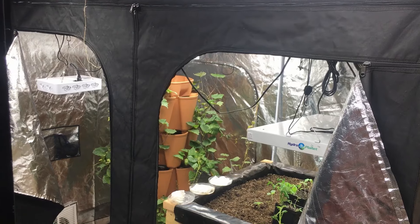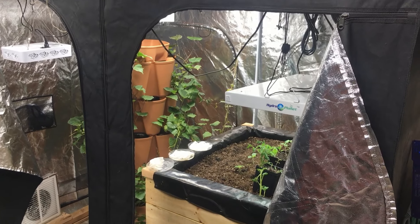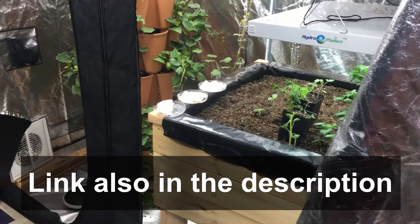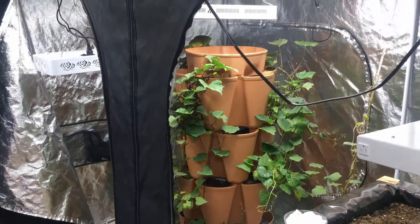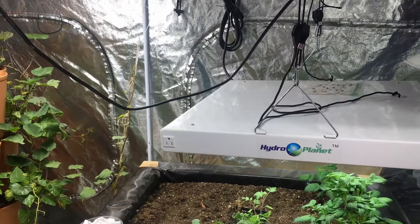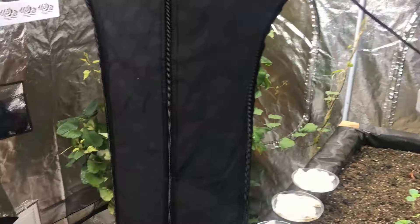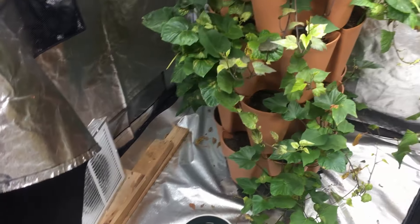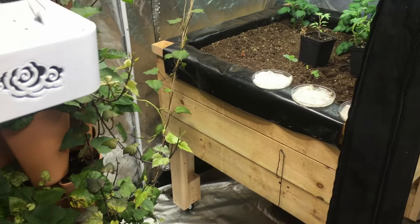Here we have our 4x8 Vivisung grow tent, and we've been growing in this tent for the past four years. It's got lots of great space in there, both vertically and all around. We've got lots of different lights in here — we're going to be doing a video where I show you the different lights we have, including one we're just getting in the near future, so stay tuned for that. Our indoor grow area isn't just those two tents. We also have the outside area where we have some really nice lights, so we're able to use a lot of this space as well.